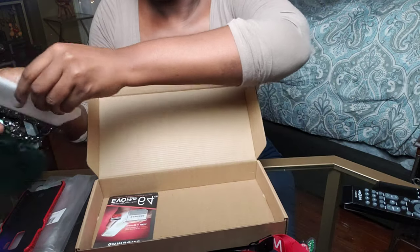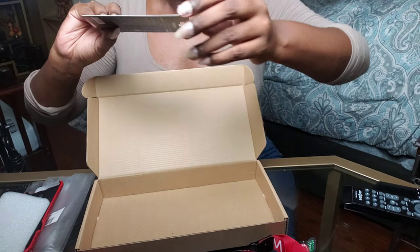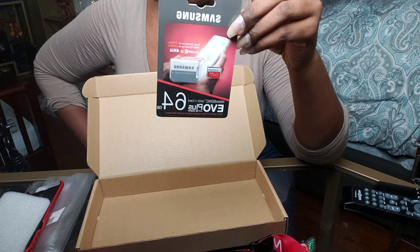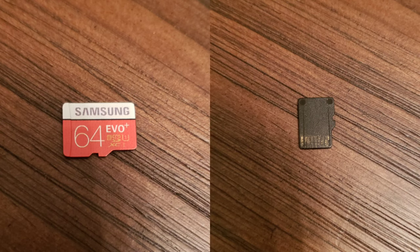The last thing I purchased was a 64-gigabyte Samsung micro SD card. Real quick — the SD card was super fake and did not work in my phone. The back is smeared off. I put it in the phone once, took it out because it didn't read, and the paint was already coming off. Super pissed about that.